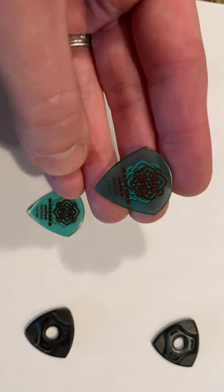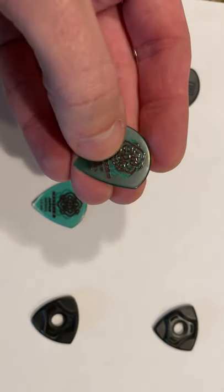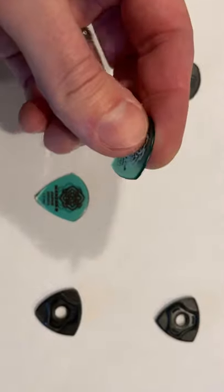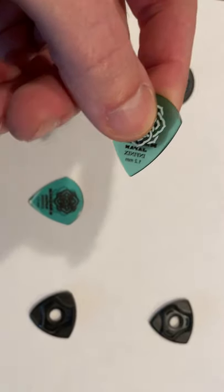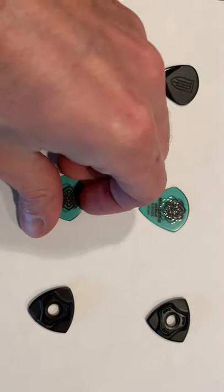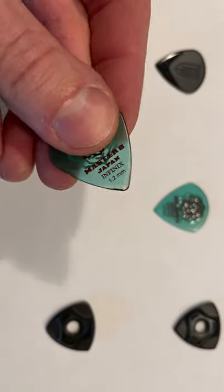A lot of YouTubers have been reviewing these Master Picks. They're cool because they have a plastic pattern on both sides that's almost rubbery, so it gives you a really good grip — it won't slide around on you. It has a nice tip, these are 1.2 millimeters, and this one has about 30 hours on it as well — much less wear than the Petrucci.